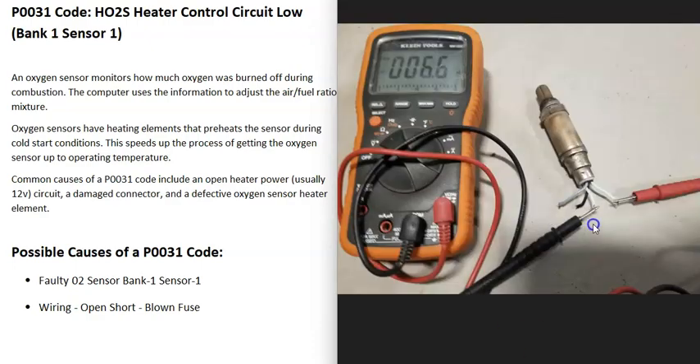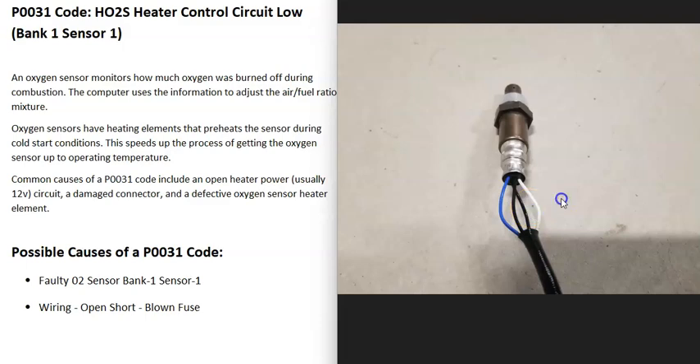You can test the heater element if you want. It's kind of like a light bulb — if it burns out, it just doesn't work anymore. You can look up the rated ohms for your specific O2 sensor and use a multimeter to check it for resistance. It's very common for the same two colored wires to be for the heater element, while the mismatched wires go to the O2 sensor side. It can be a good idea to get a wiring diagram for your specific vehicle to know for sure.